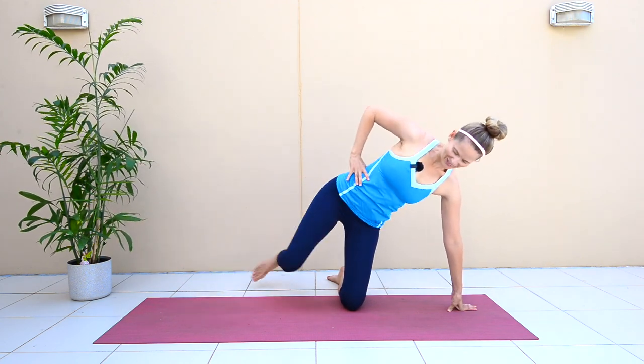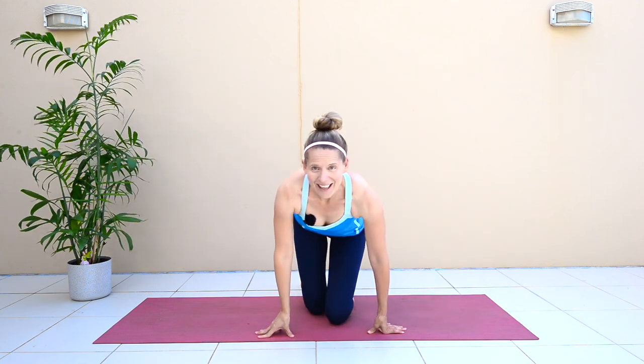So there you have it — just a quick routine you can do to start to really heal your abdominal muscles. If you like this video, please give it a thumbs up, subscribe to my channel, and leave me a comment letting me know what you'd like to see next. Have a beautiful day, I'll see you for the next video, bye!